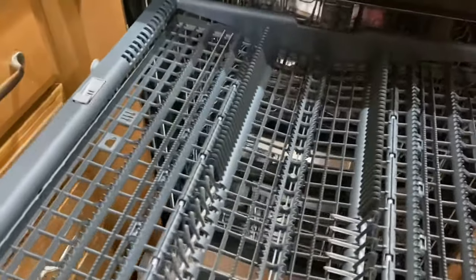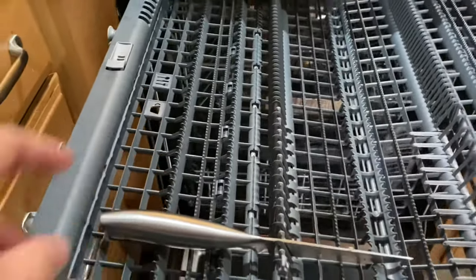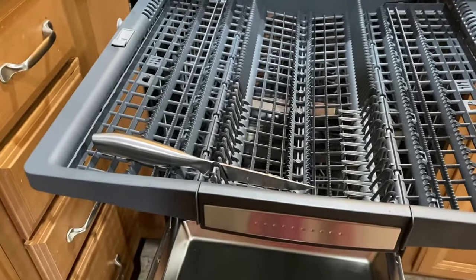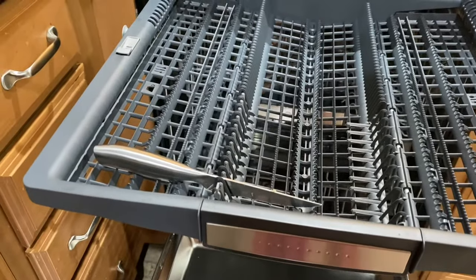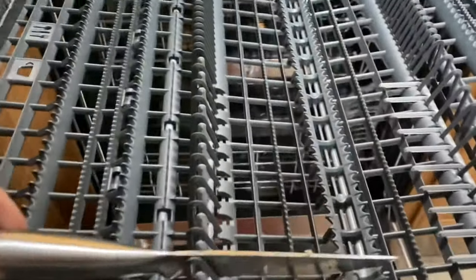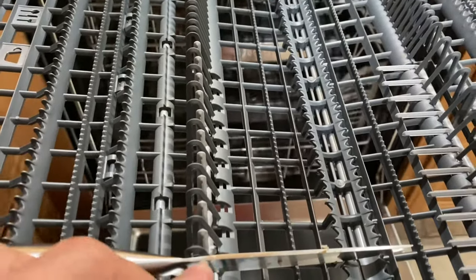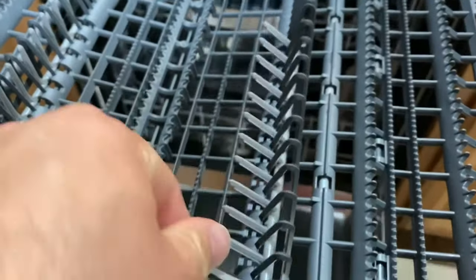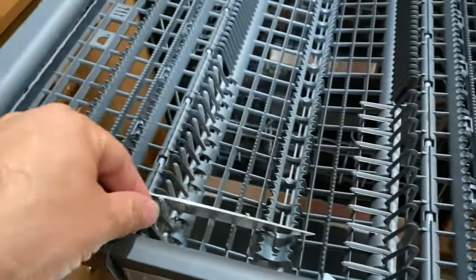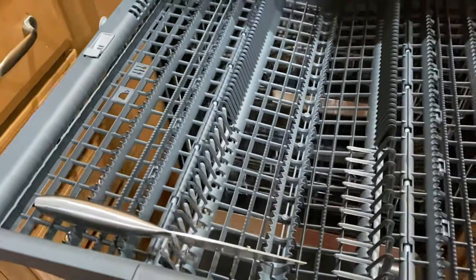It folds down to be able to have it at a different angle or fit some larger items in here. I'll show you what we ended up using it for. Items like knives that you don't want beating against each other with the blades hitting and going dull — they fit right here. It even has this little knife blade holder, which is awesome. You can actually fold this up and down depending on your needs, but I haven't really noticed a need for that.